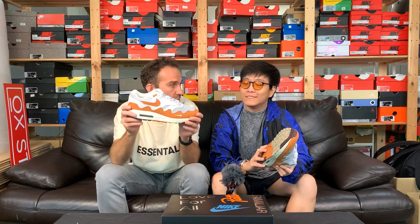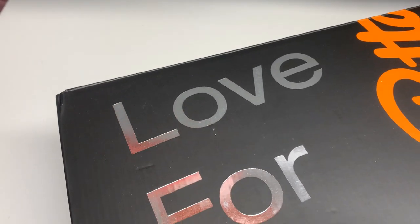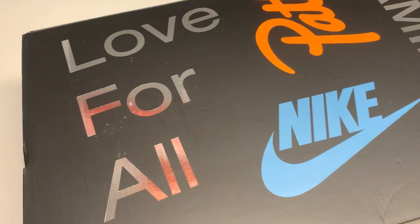It was released with a couple of short movies tied to it, and it's also dropping in another color — blue. A lot of effort behind this release, a lot of good branding, good storytelling. Even the box — absolutely beautiful box we have right here.